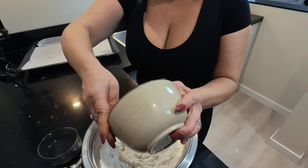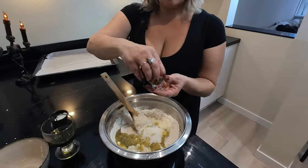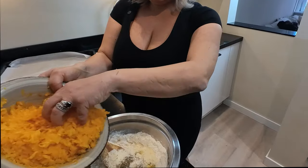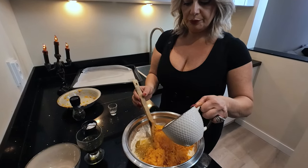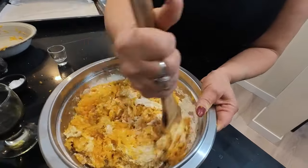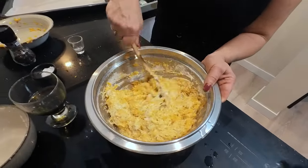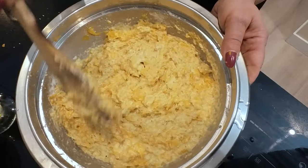Add some water, parmesan, olive oil, salt, rosmarine, pepper, pumpkin. Add a little bit more water. That is the perfect consistency.